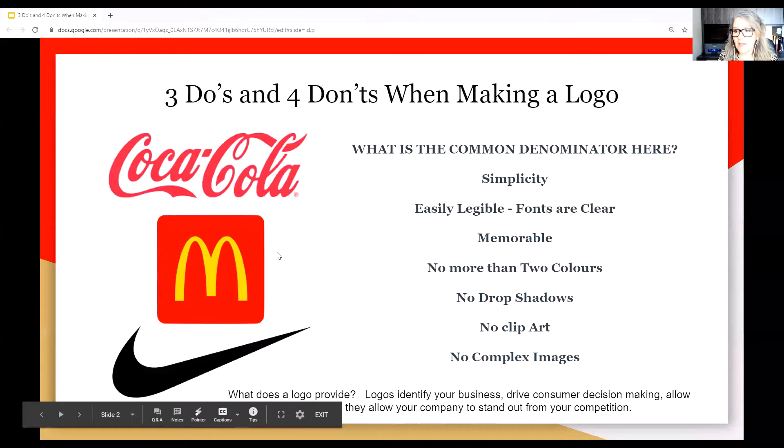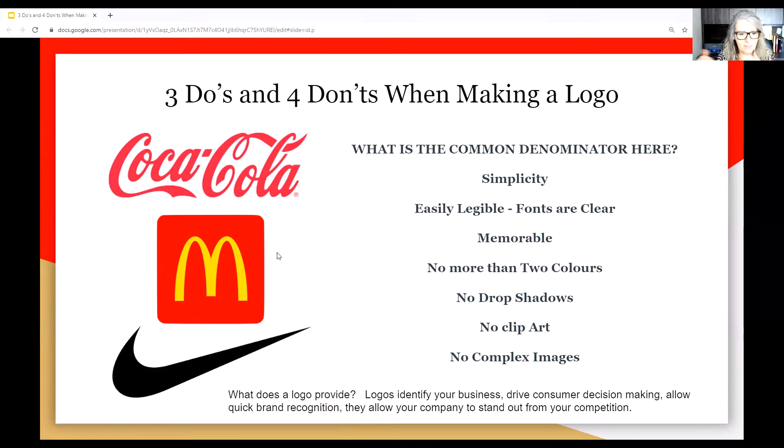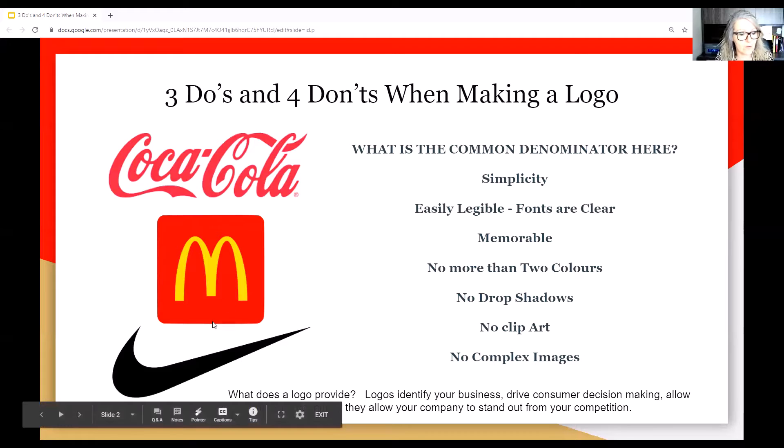Three do's and four don'ts in making a logo. The three that popped into my mind are Coca-Cola, McDonald's, and Nike. What is the common denominator here? Simplicity. Easily legible fonts, clear and memorable, no more than two colors in the logo, no drop shadows, no clip art, no complex images. Logos identify your business, drive consumer decision making, allow quick brand recognition, and allow your company to stand out from your competition. A logo is a big deal — lots of consideration to take into place.